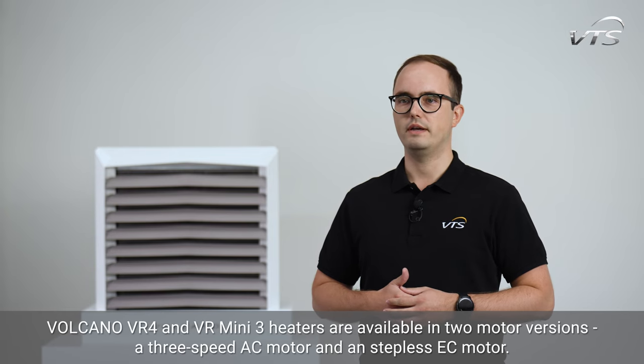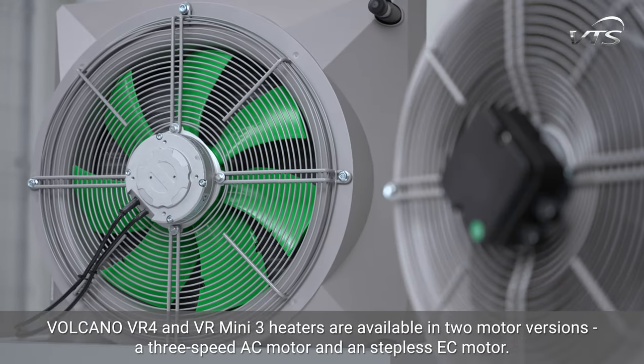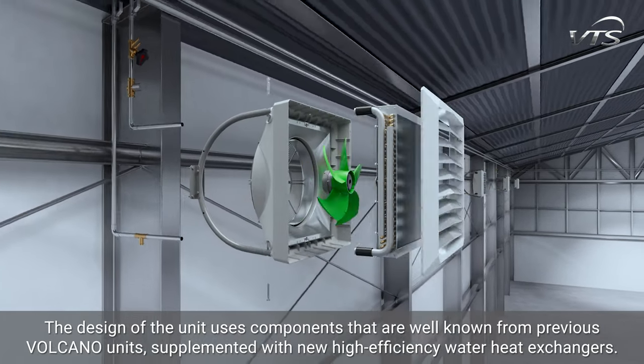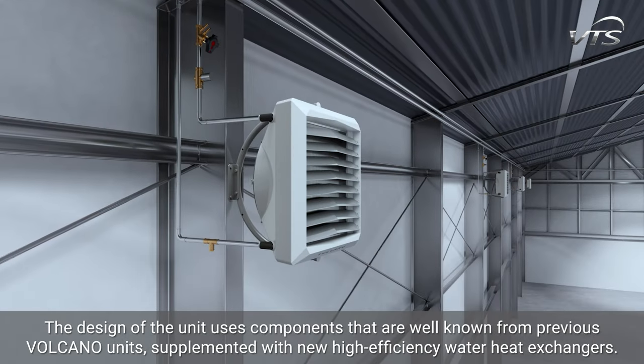Volcano VR4 and VRmini 3 heaters are available in two motor versions: a 3-speed AC motor and a stepless EC motor. The design of the unit uses components that are well known from previous Volcano units, supplemented with new high-efficiency water heat exchangers.